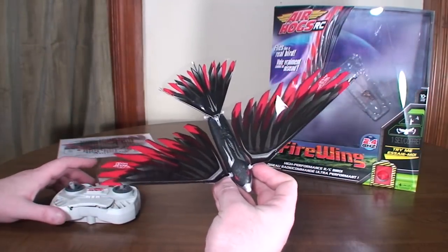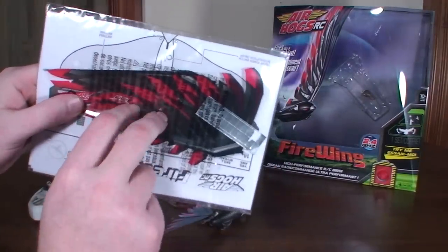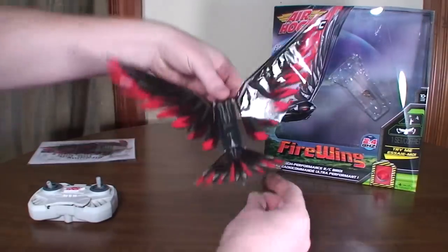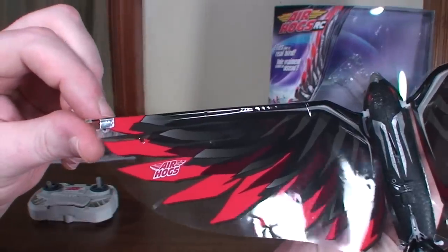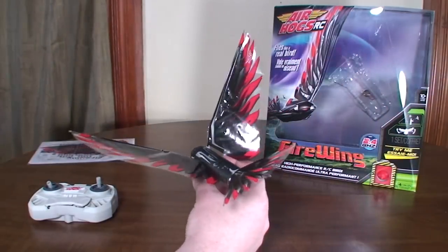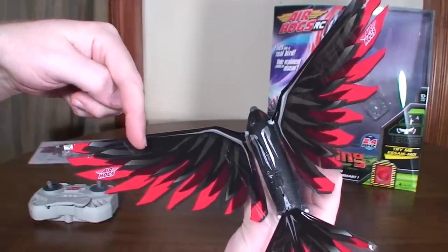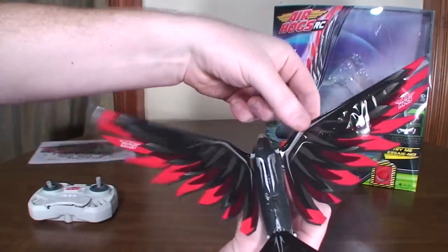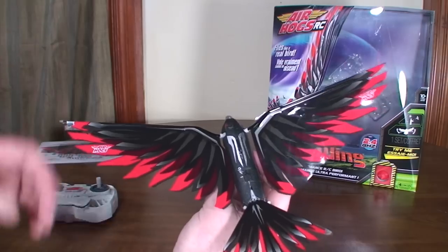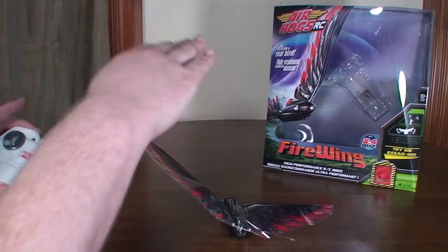If you need to trim it, you have to do manual trimming — there's no trim button on the transmitter. They give you a bunch of little metal tabs, and it also comes with two spare wings, which is nice because the thin plastic wings could rip. You put one of these metal tabs on the tip of the wing opposite of where the trim is going. When I first started flying, it wanted to fly off to the right, so I put a tab on the left wing. Now it flies to the left a little bit. I could probably counter it by putting another tab further in on the right side. Eventually I'd probably get it flying pretty straight, but it's not really much of a concern — you can just tap little inputs and keep it flying straight pretty well.